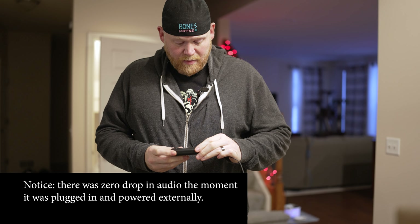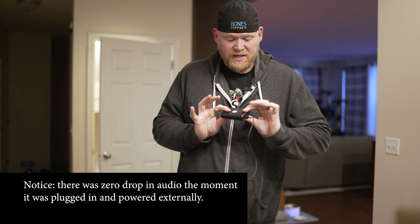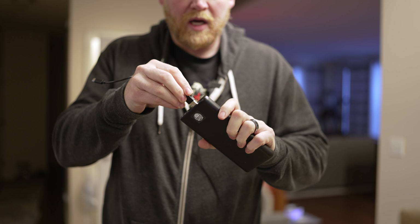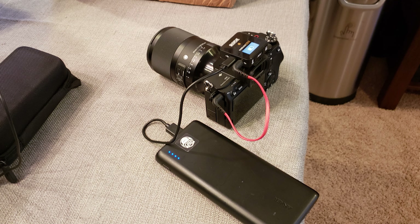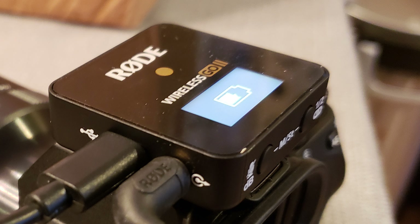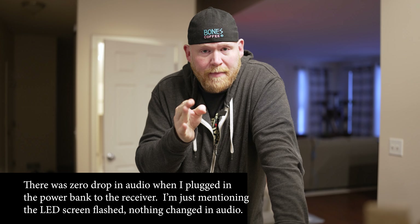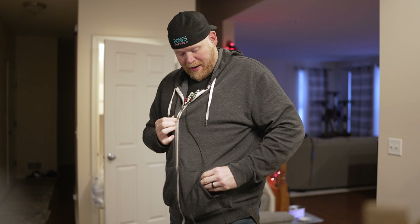Excuse any microphone noise, but I'm plugging this in now. Make sure your power brick is on, because sometimes these gadgets don't register power until they detect something drawing from them. Now plugging in up here — the receiver LED screen on top did flash and go blank, but then came back on. Right now I am powered up through an external battery on the transmitter and on the receiver.